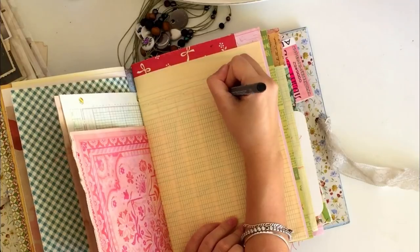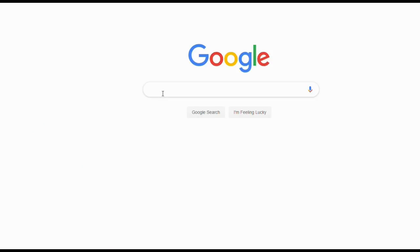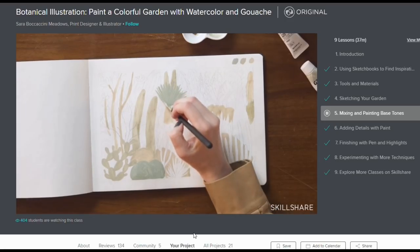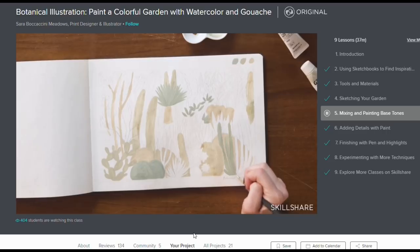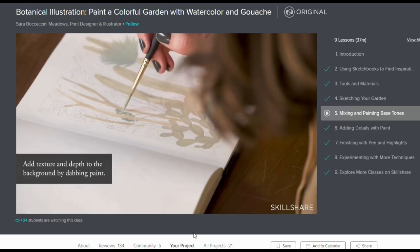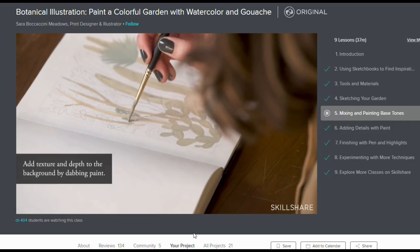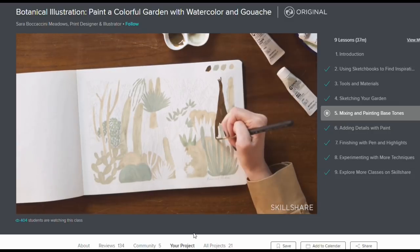Before we jump in, I want to say thank you to Skillshare for sponsoring this video. You guys have heard me talk about Skillshare before in some of my other videos. I'm really excited to partner up with them because I truly love their website and what they can offer. Skillshare is an online learning community with thousands of classes you can take for about $10 a month with an annual subscription. I can offer you guys a two-month free trial just by giving you a link in my description box.